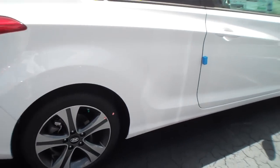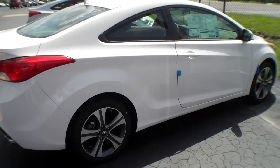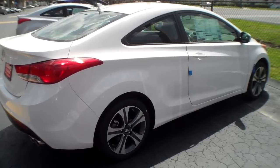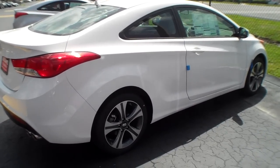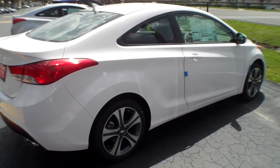A couple of nice upgrades from the regular GS. Check out my other videos — we'll do a test drive on this, and I've got an interior tour and all kinds of other good stuff.